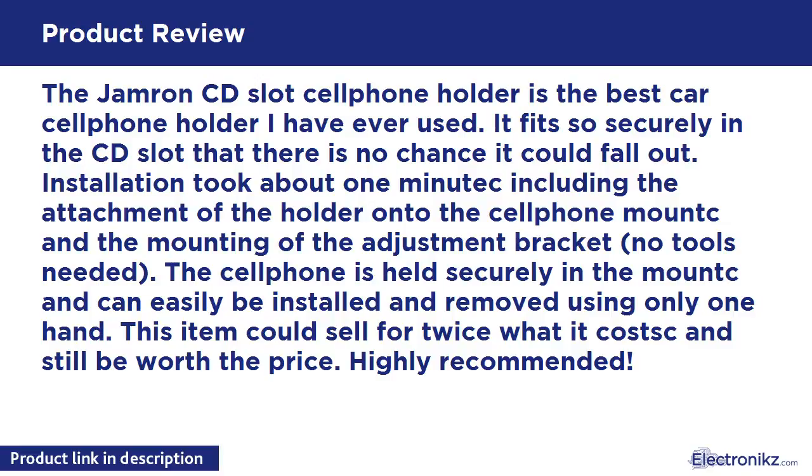This item could sell for twice what it costs and still be worth the price. Highly recommended.